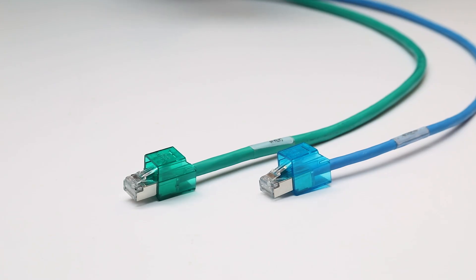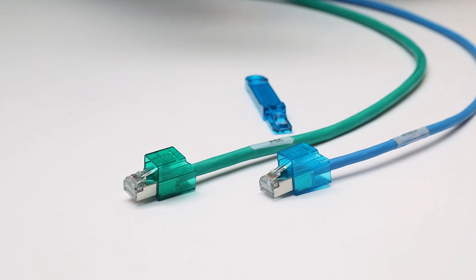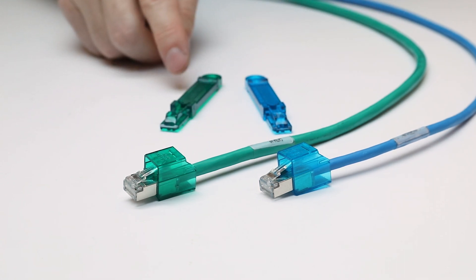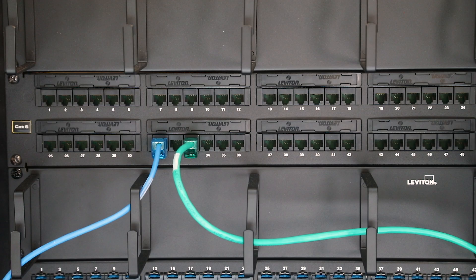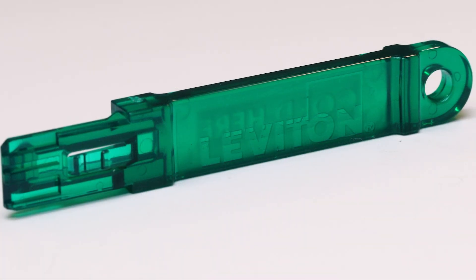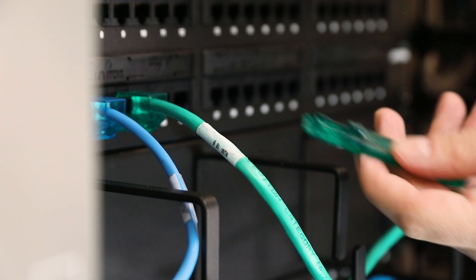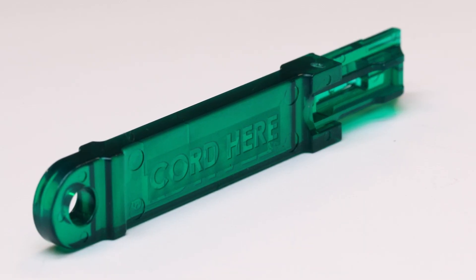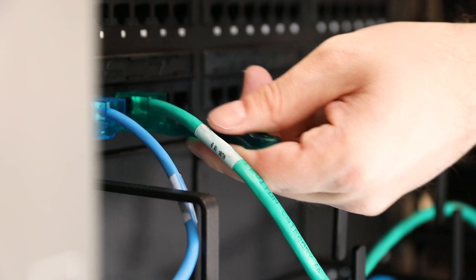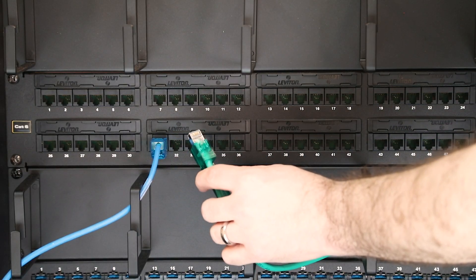Before plugging any Secure RJ component into a data port or jack, be sure that a same-color extraction tool is available. To remove the Secure RJ patch cord from a port, first obtain a Secure RJ extraction tool of the same color as the housings on the patch cord. Place the extraction tool in the rear of the Secure RJ housing with the cord-here molding against the patch cord. Push the tool in until it clicks into place, and the plug may then be easily removed from the port.